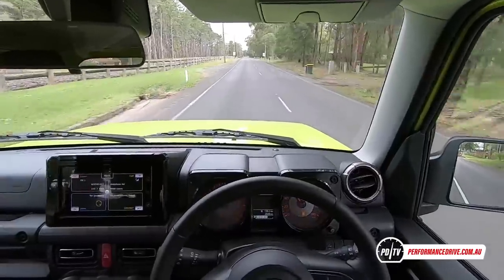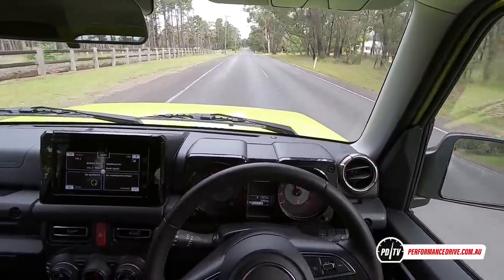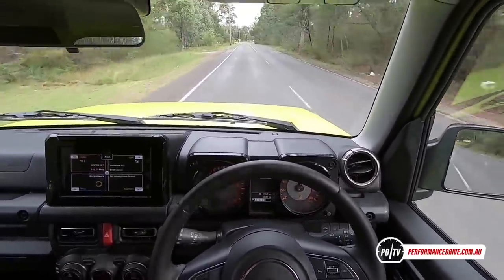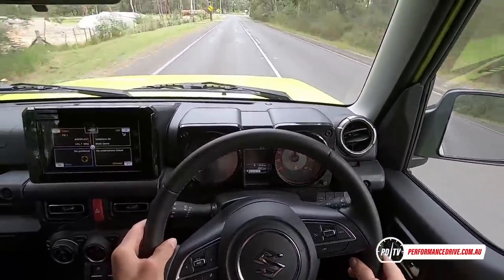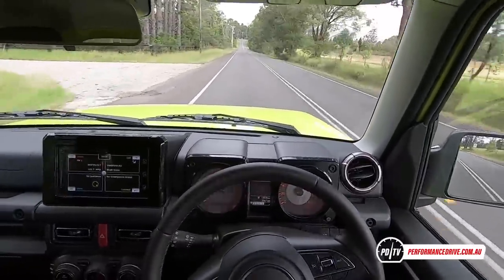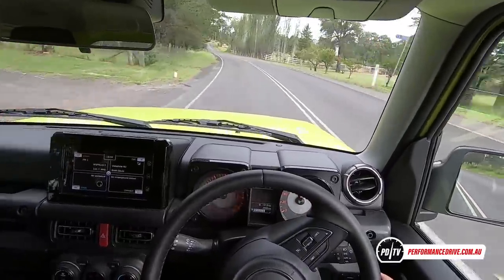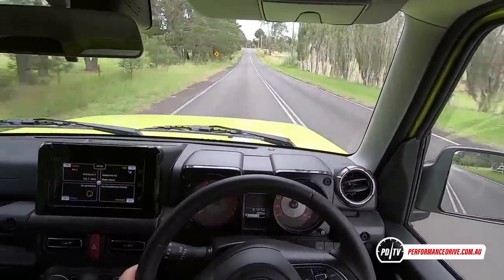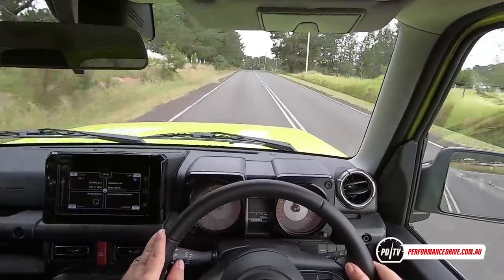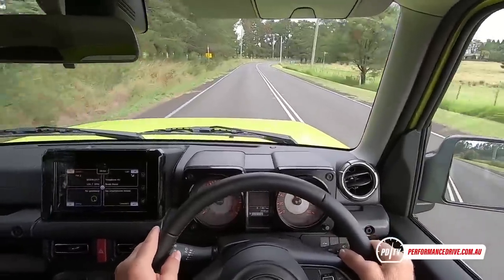The engine produces a nice little note, though it is a little rough — it's a high-compression unit running 10.0:1 compression with double overhead cams and variable valve timing. At the exhaust it does sound pretty good with a little note to it. In terms of ride comfort though, it's not too bad. The tall-profile tyres provide some give, and the coil springs at front and rear absorb bumps pretty well. It's just the tracking that has a problem associated with the live axle suspension.